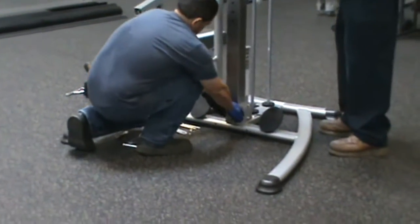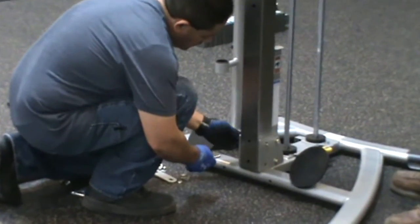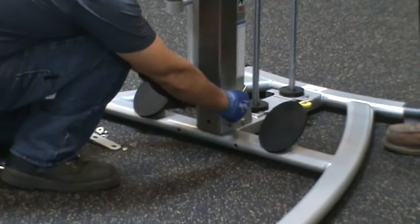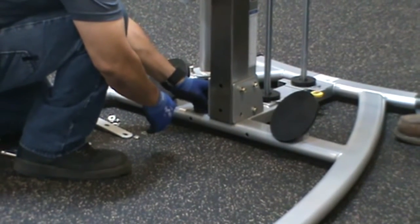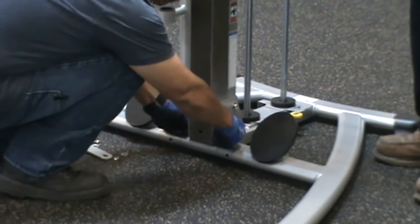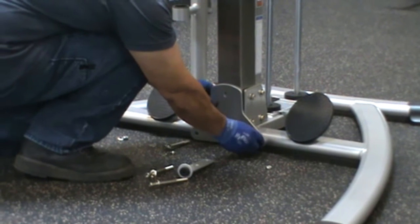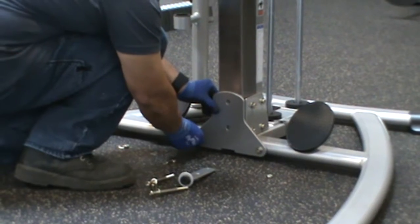While one person holds the column in place, the other person should secure the column to the gusseting flange, part number 42, using hardware parts numbers 78, 93, and 78 and 100. Place the front flange, part 28, on the front of the column and secure it to the bottom frame with hardware parts numbers 93, 78, 79, and 100.